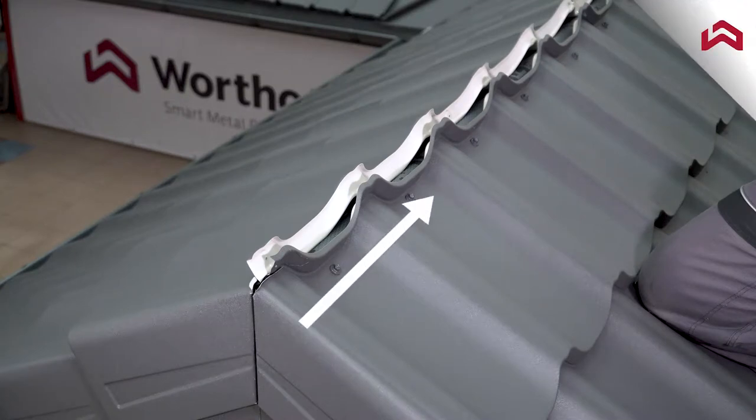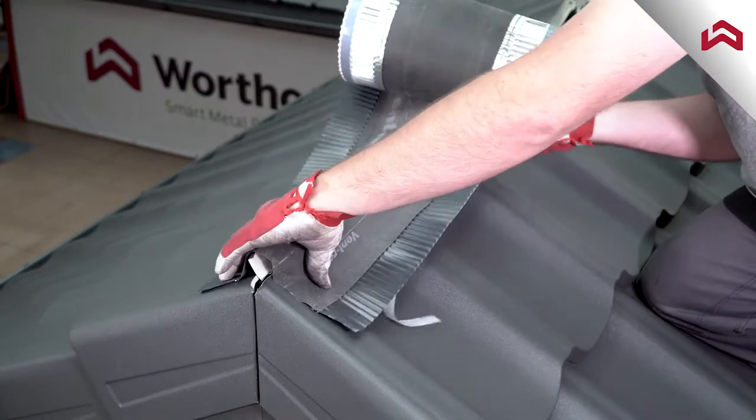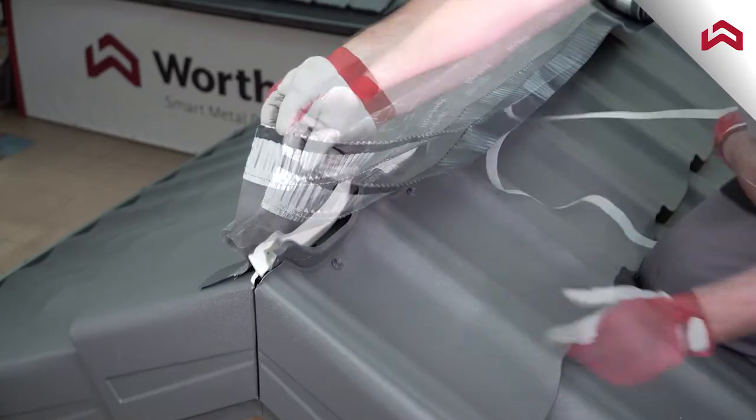Start the installation from the gable side of the ridge. Install ridge vent roll and press it firmly to the panels.